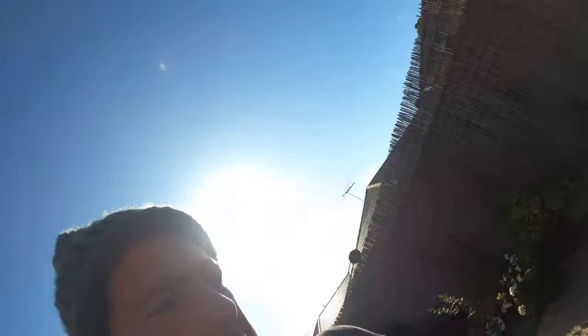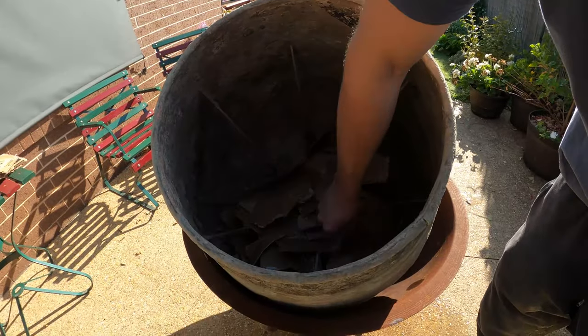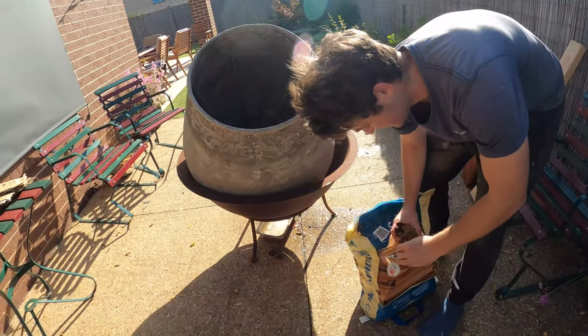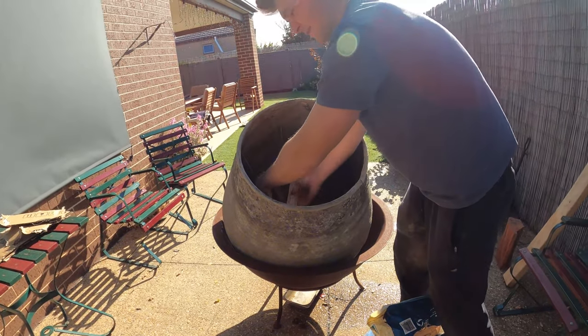Now we'll show you how we clean out our mixer when it's too far gone. Sometimes there are a few other techniques — using a bit of crushed rock, crushed bricks, or a bit of acid — when you've got little bits on there. But when it's gone too far and you've got big crystals causing trouble with your cement mixing, this fire method is really effective. We've used it in the past and it's worked really well for us. We've got cardboard and fuel in the base, so we're going to chuck some kindling in.